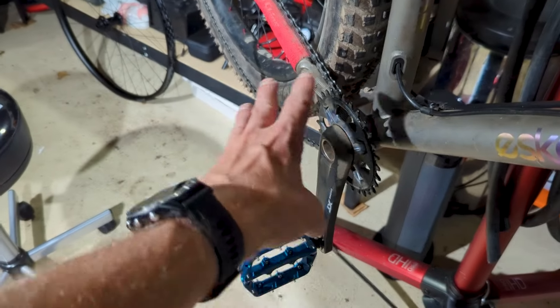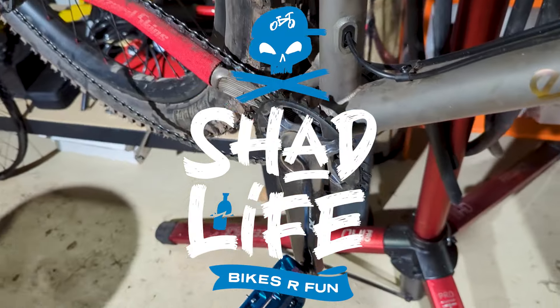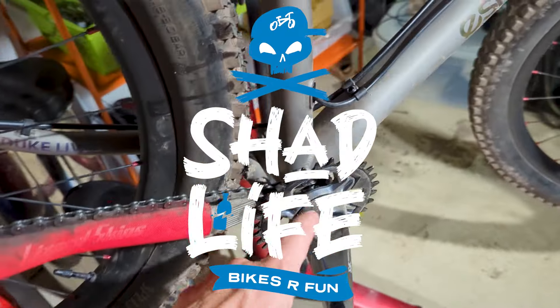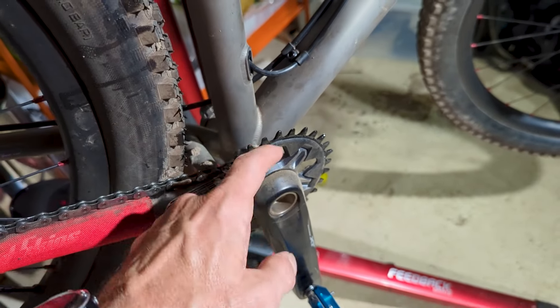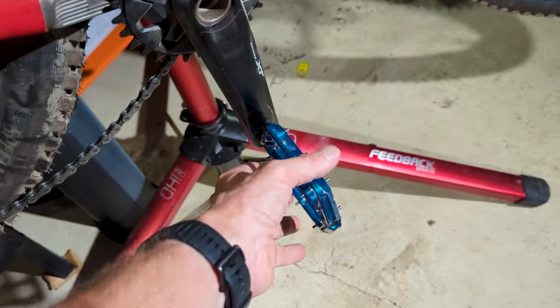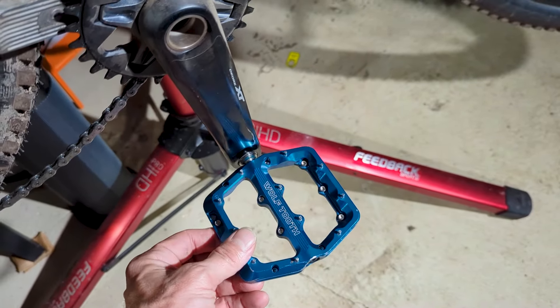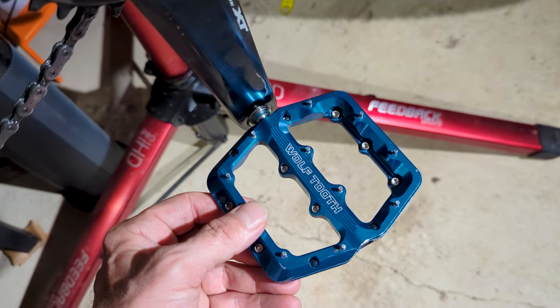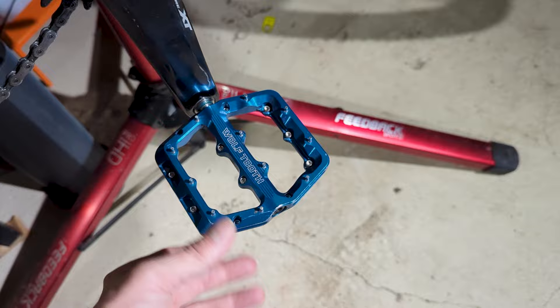I'm going to check this area because there's really no other area I can think of where the creak would be coming from. It can be the sprocket mounted to the crank, it could be the bearing's not tight enough in the frame, or the crank's not tight enough in the bearings. Or it could be the pedals, and since I'm here and I have these cool Wolf Tooth waveform pedals, I wanted to take the pedal out.